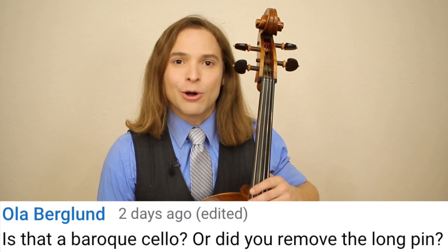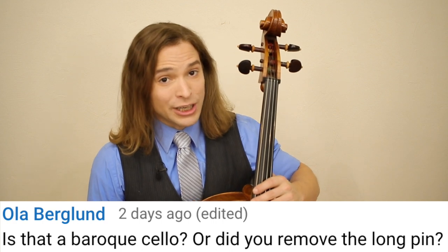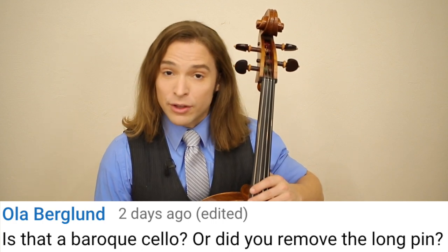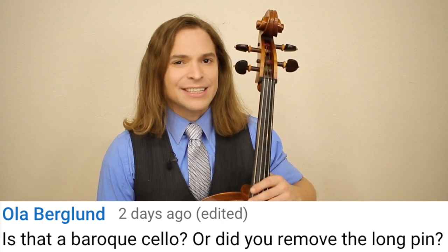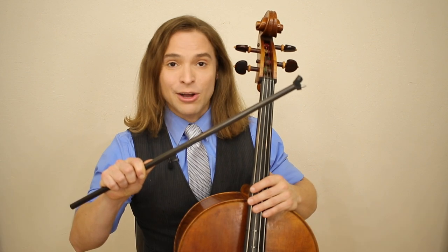We begin with Ola Berglund who asked: is that a baroque cello or did you remove the long pin? The answer is yes — I removed the end pin, the long pin.